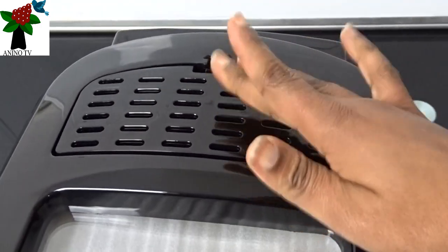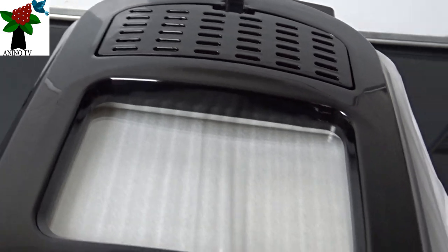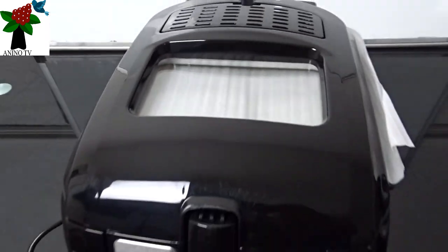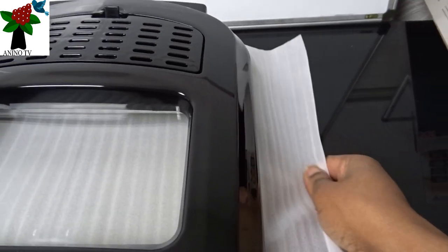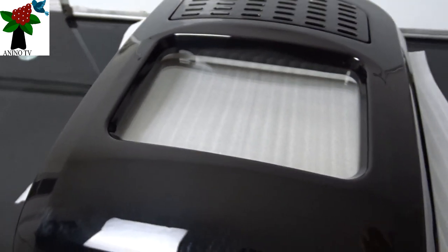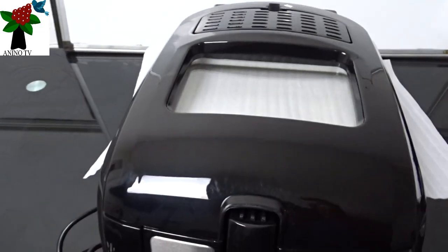Alright, let's open and remove them. You have some paper used to protect the inner part of the unit, so we need to remove it. And to remove it, we need to open the upper part.